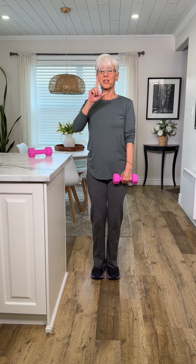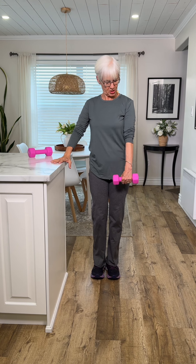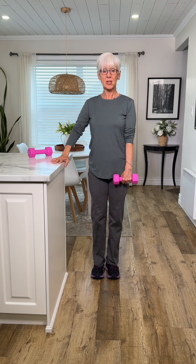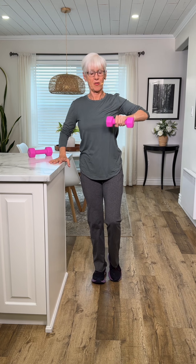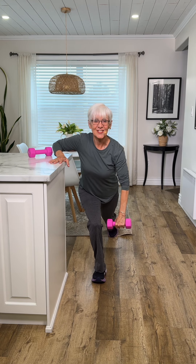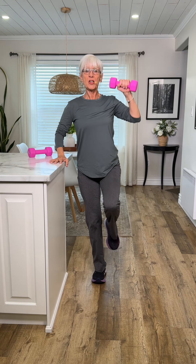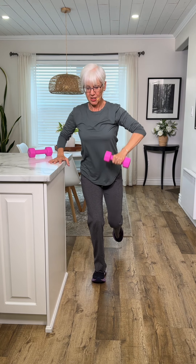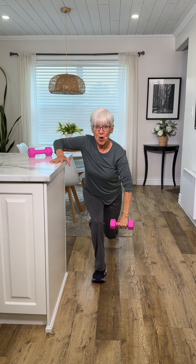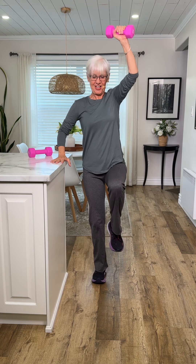We'll do this by the countertop because there are some balance issues with some of these. So we're going to leave our arm extended down and just lunge a little bit — take it up, very powerful move, take it down and up and down. When you go down, don't let your knee go forward; I want your back leg to go back so that you can actually work your gluteal muscles.